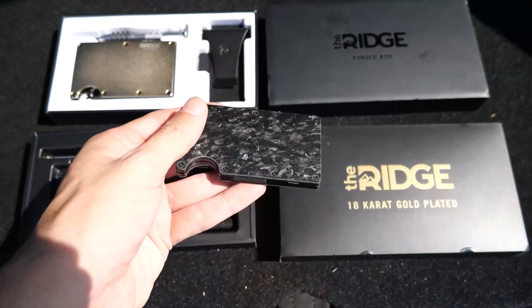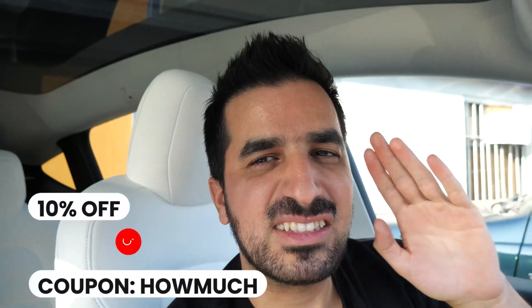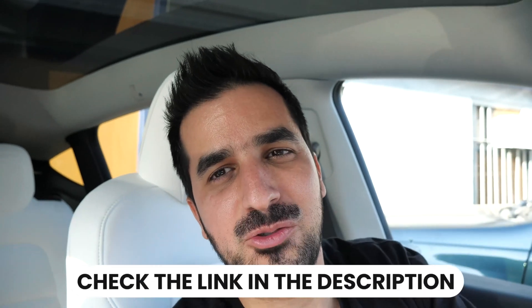My second favorite Ridge Wallet is actually the Forged Ash. It has these white spots and an almost 3D design — you have to see it in person, it's beautiful. I have a special 10% off for my viewers in the link in the description below. Check out Ridge Wallet.